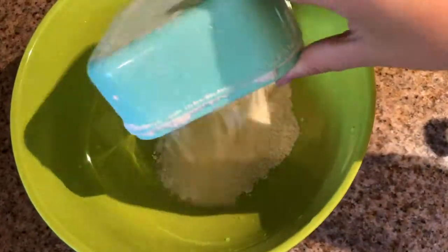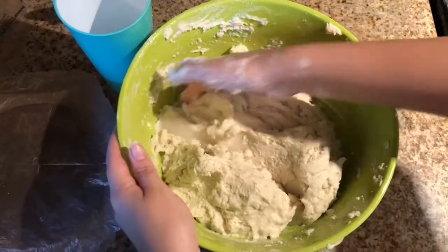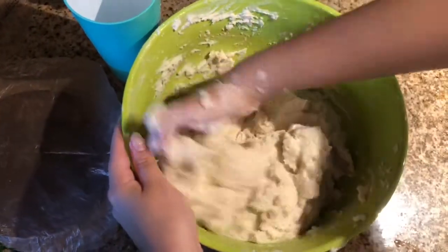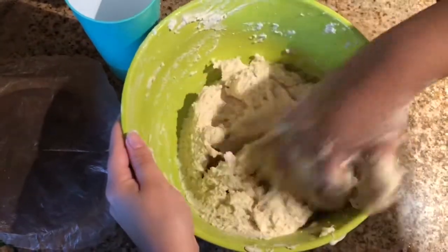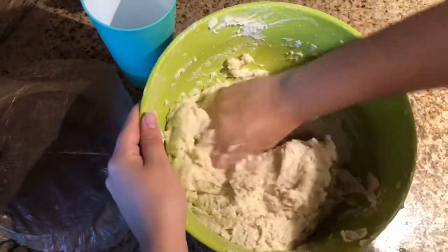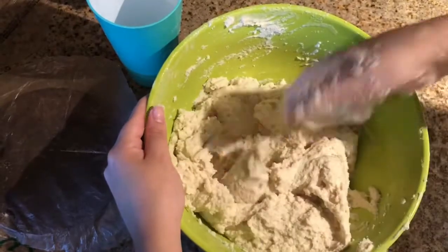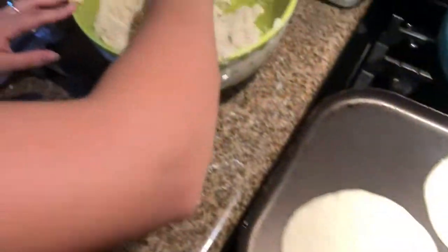So basically you're gonna start off by adding the masa depending on how much you think you're gonna need for however many tortillas you want. Once you add your water, you are just basically gonna start mushing it all around like so. And for those of you who for real know how to make tortillas, don't even come at me — Brie tried and they came out delicious, okay? Your wrist is gonna start hurting and that's okay, just keep going.